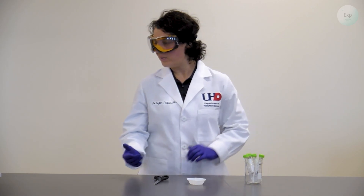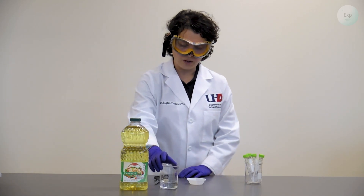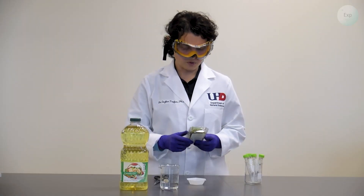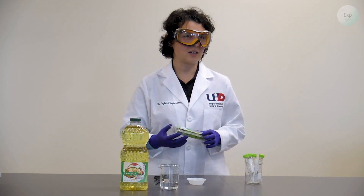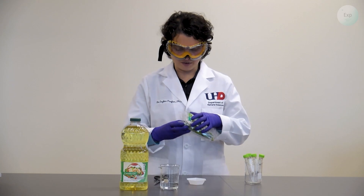On to my materials: I will need some oil — I'm going to use canola oil. I will need some water; this is ionized water and I recommend you use that for this experiment as well. I'm going to use mint today, but you can use any other herb, fruit, or vegetable to extract flavoring — this can be done with basil, sage, or anything you find around the house.